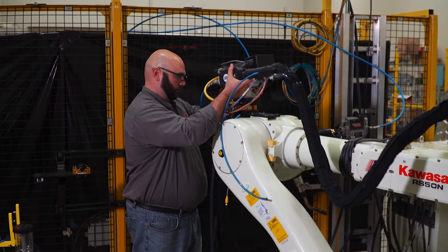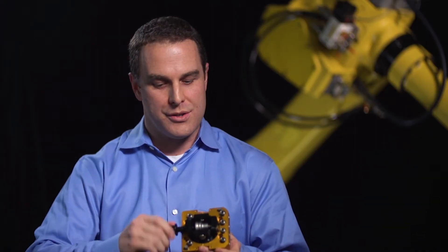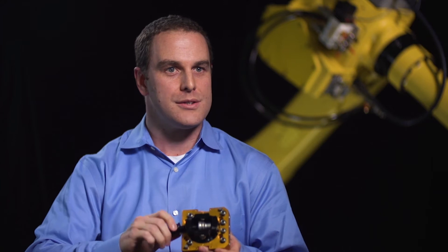A manual tool changer is a device that allows a user to use multiple tools on a single robot. Users can use the manual tool changer to change out between different end effectors. It's common to employ a manual tool changer when air pressure is not available, as manual tool changers don't require any utilities — they're mechanically driven.